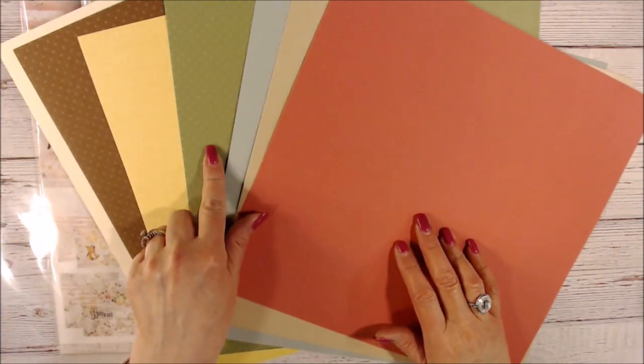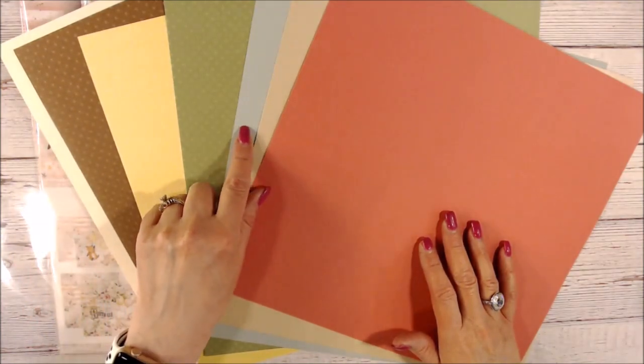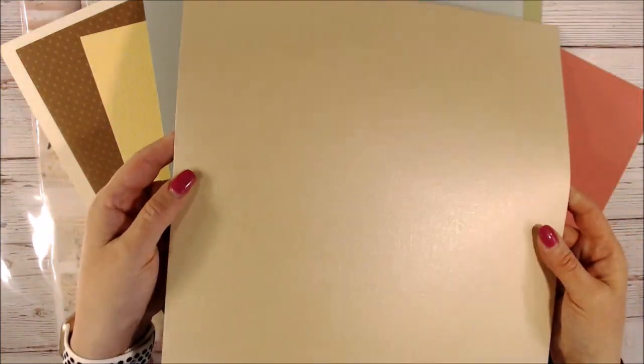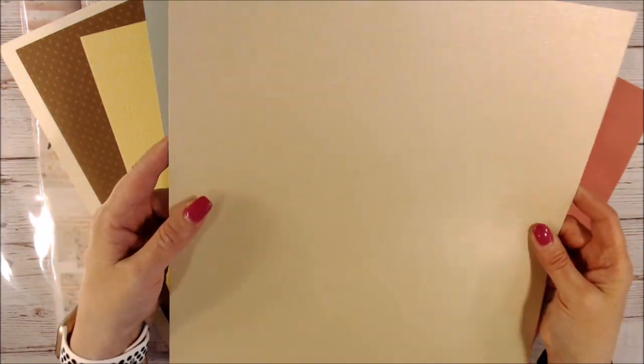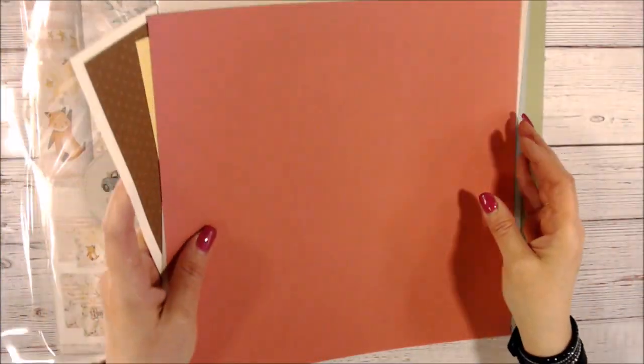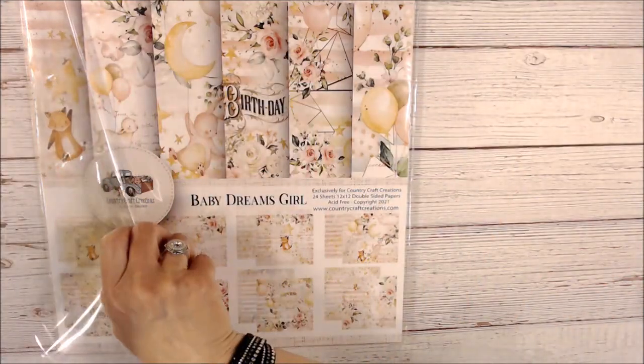Two of them are dot paper — you've got cream, brown, yellow, and a sage green. This one is a sparkle glittery goldish tan paper, and then you have this coral color. So if you're interested in getting some papers to match and coordinate, she's got these.